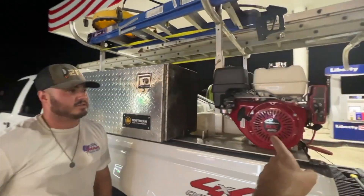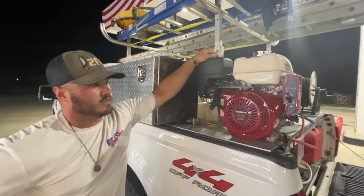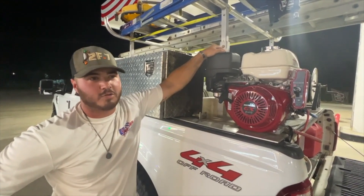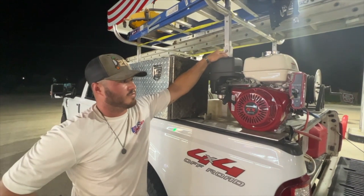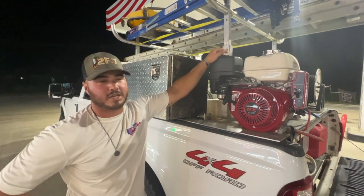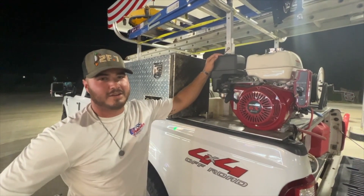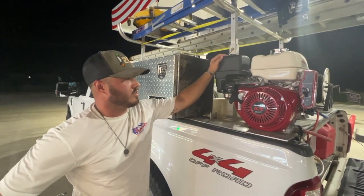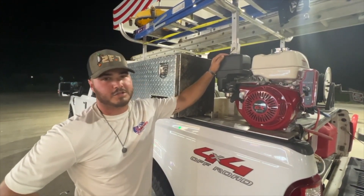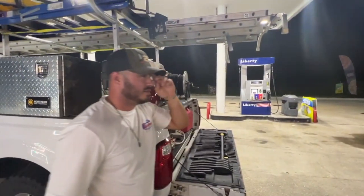So Kale, this used to be a 3.5 GPM machine — how big of a difference has it been jumping up to 5.5? It's definitely been a huge game changer as far as surface cleaning goes — it's a lot quicker and speeds up the process. Stepping up the GPM, we're able to get better reach on taller buildings like apartment complexes and taller houses, and there's a little more power to knock things down. It's definitely played a big instrumental role in day-to-day washing.